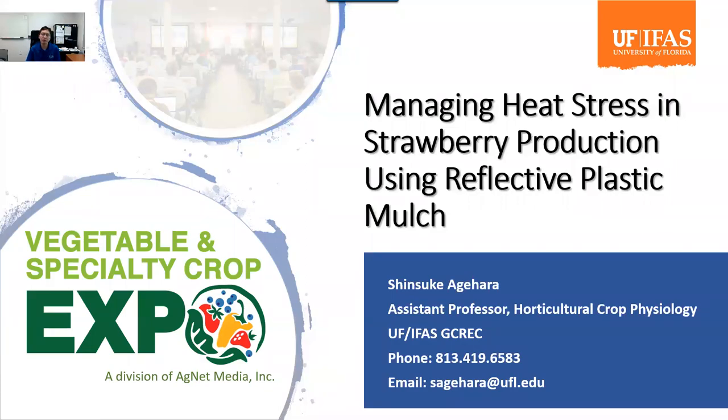Hi everyone, my name is Shinsuke Agehara. I'm a plant physiologist at University of Florida IFAS Gulf Coast Research and Education Center. Strawberry is one of our main crops. It is a winter crop, but heat stress can still be a big problem. Today I'd like to talk about how we can manage heat stress in strawberry production using reflective plastic mulch.